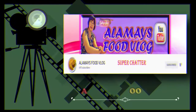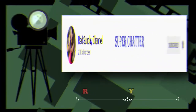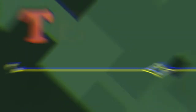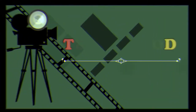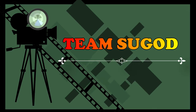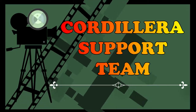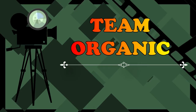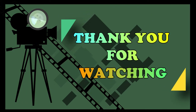Do not forget to bow — from beginning until the end, always bow. Thank you very much to my motivators and super chatters. Thank you to my team fire, the cordillera support team, and the organic team. Thank you for watching — bye bye!